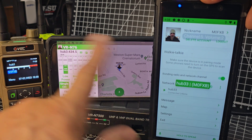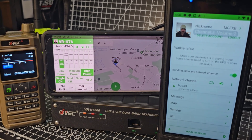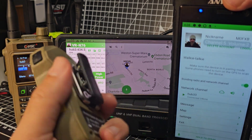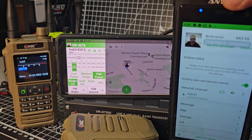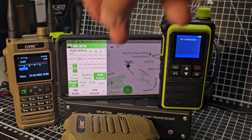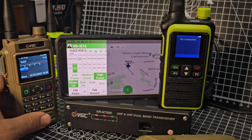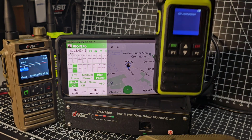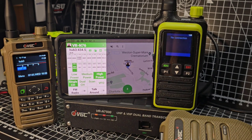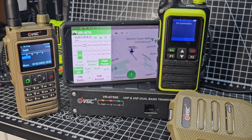You can hear noise in the background — that means one of my devices still has APRS turned on, which I need to turn off. But hopefully that gives you a basic idea of the fun you can have with VGC products. You can even pair the Bluetooth microphone, and there's another microphone they make that controls everything too. I love tinkering with these VGC devices — they're great fun. Bye for now, 73.